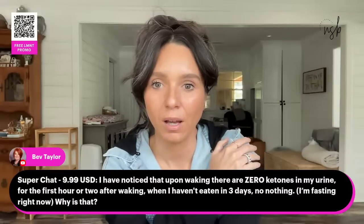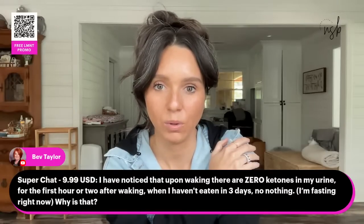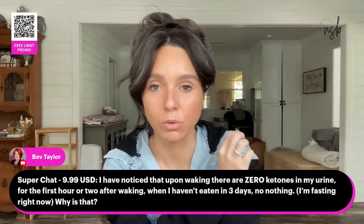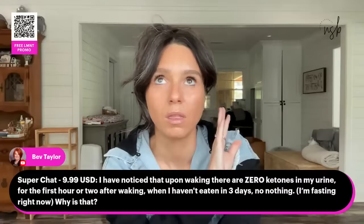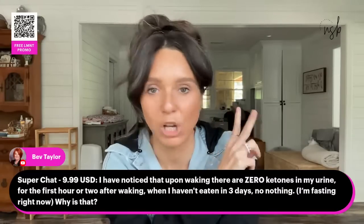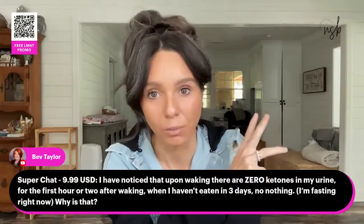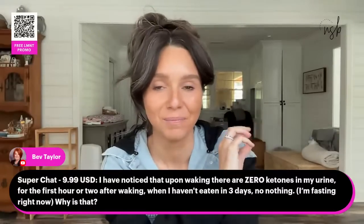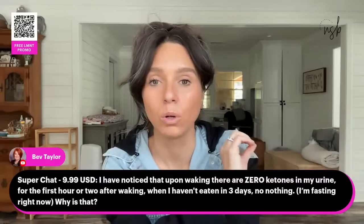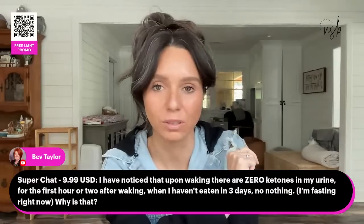Bev noticed zero ketones in urine for the first hour or two after waking while fasting for three days. Don't use urine strips — get a blood ketone meter. BioCoach makes a good one, Keto Mojo makes a good one. You're probably producing ketones in your blood and just not spilling into your urine. That's not a bad thing. Get a blood ketone meter and check it that way — I guarantee you've got ketones in your blood.